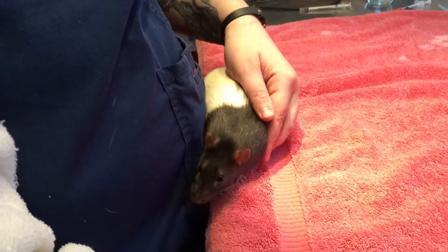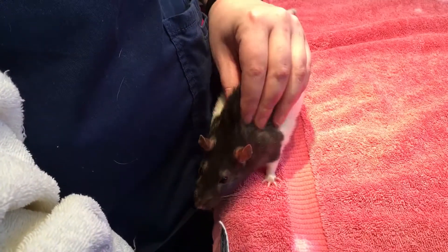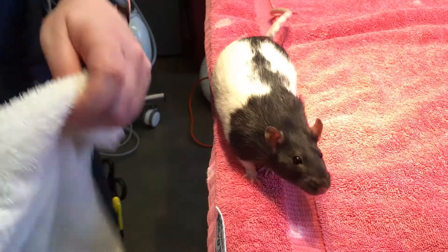This is Chester. Chester is going to help us show how to give oral medications to a rat, a mouse, a gerbil, or any small rodent.